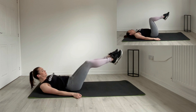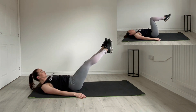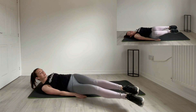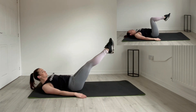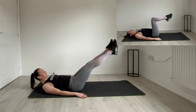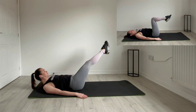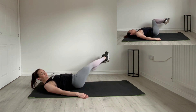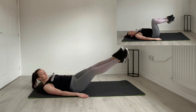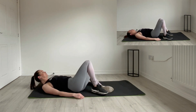Legs up straight. And over. Do your rainbow shapes here. Try and keep the legs nice and straight. Two more. Knees down, crunches.